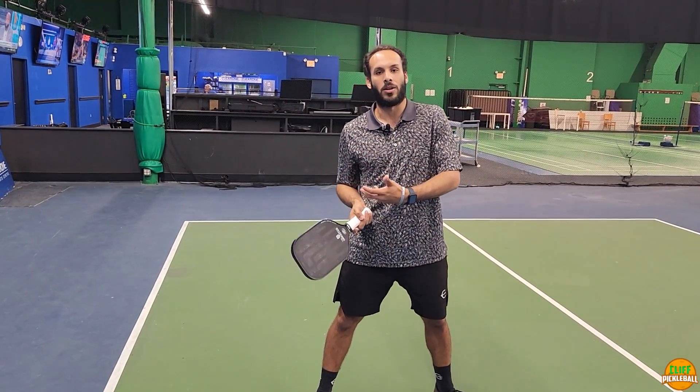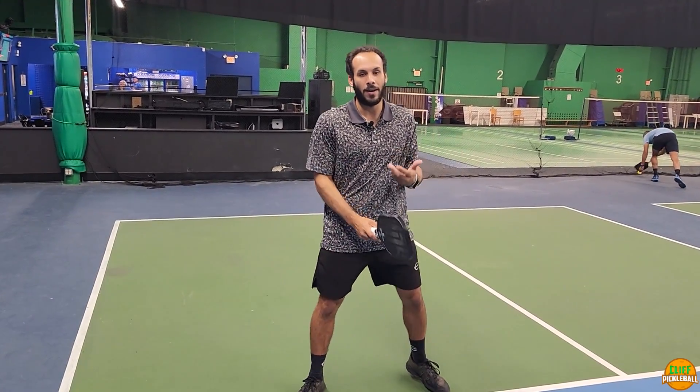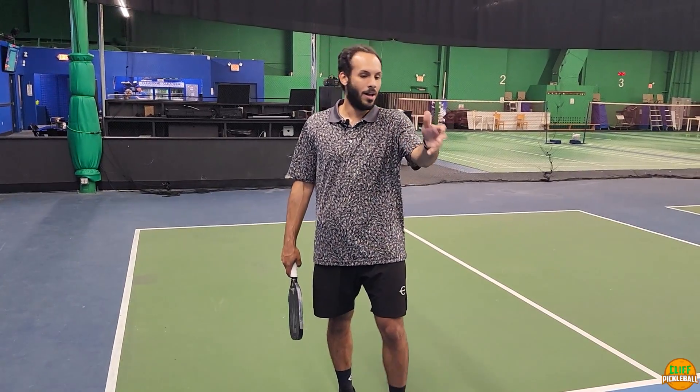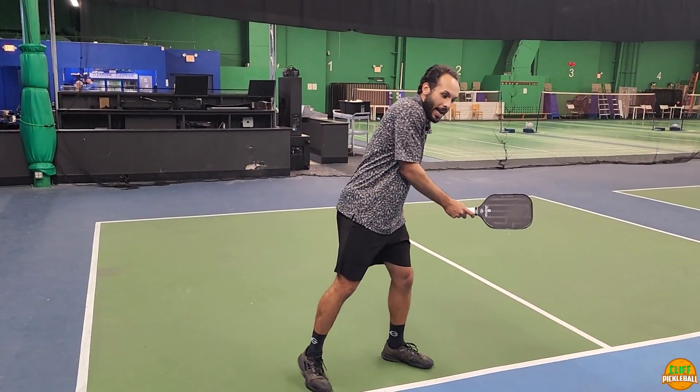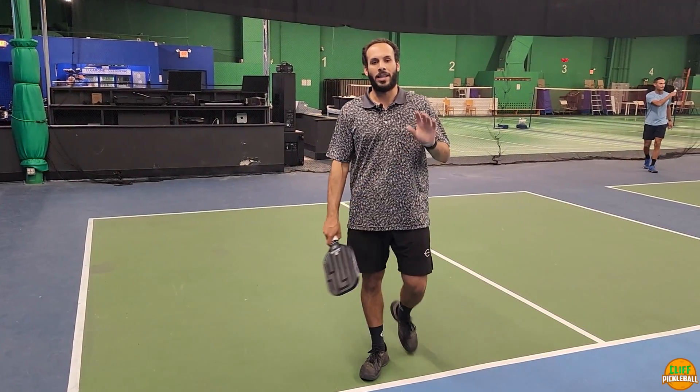If the ball gets behind me, that's what I don't want happening. When you're taking fast balls and catching them behind you, you start having mishaps and missed shots — balls start going too far up in the air. Same thing on the backhand: when you start getting curled, balls go up in the air and that's when you're going to have a problem.